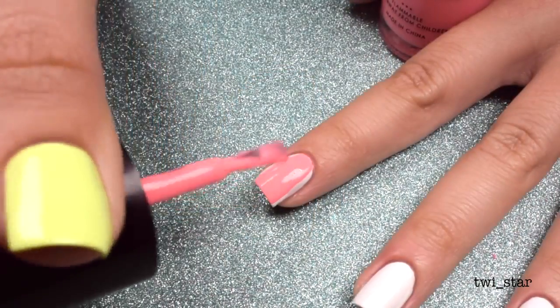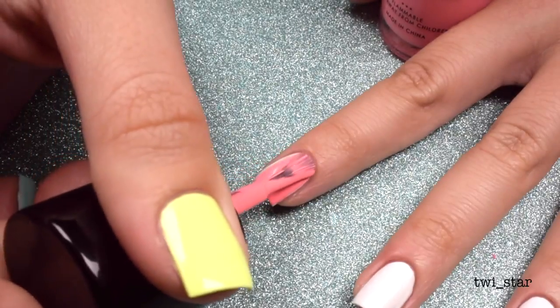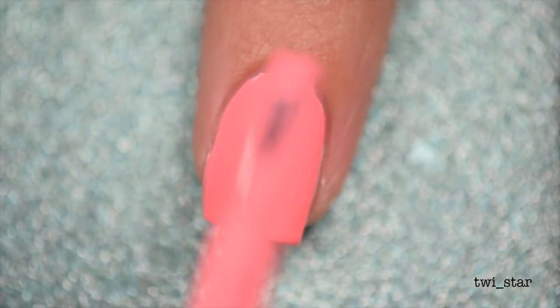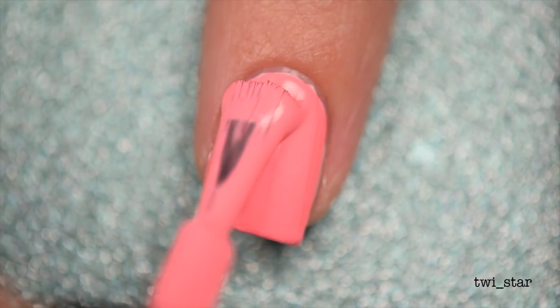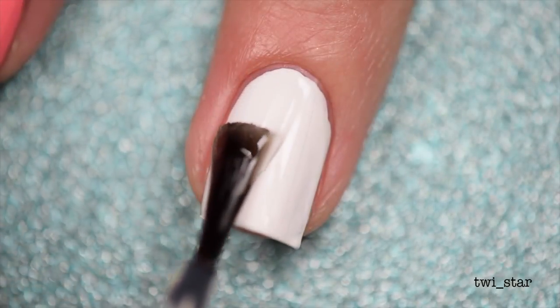On my pointer nail I applied two coats of Rave Babe, which is kind of like a coral color from Bundle Monster. On this first coat there was a weird dot that went onto the center of my nail — you can see it a little better here. I think it was unmixed pigment. Luckily the second coat covered it up, otherwise I would fight this polish.